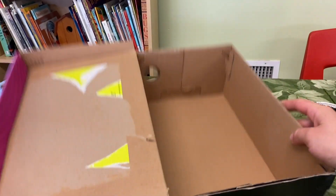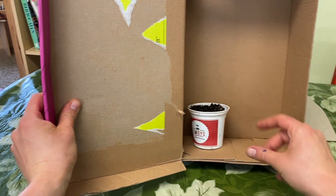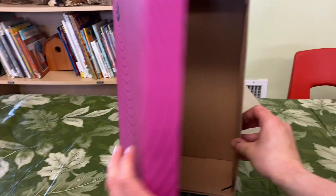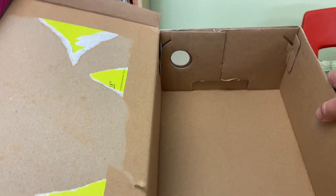The idea for this experiment is to put a bean in the shoe box, and you're going to make it dark in there, and you're going to want it to grow up towards light. So I actually have a hole cut in my box.